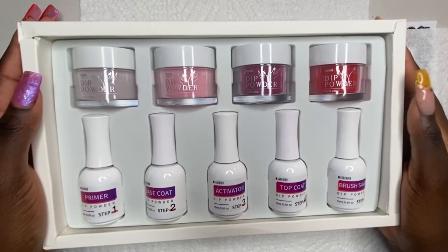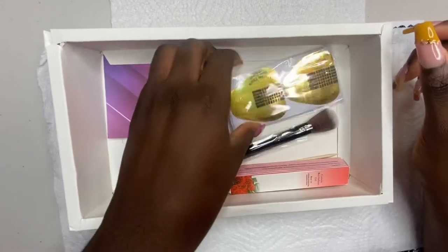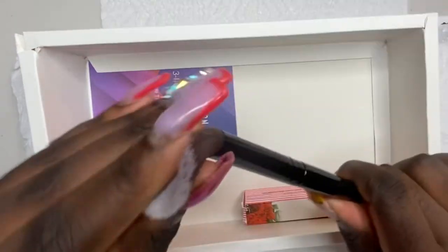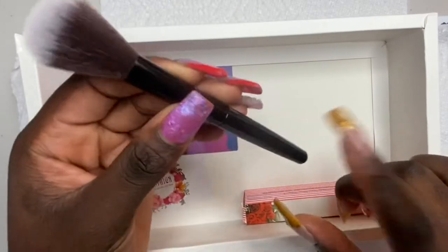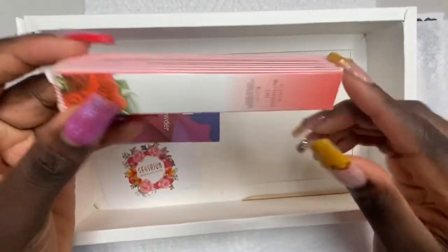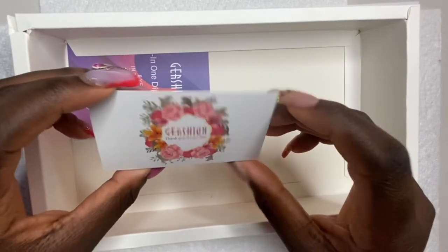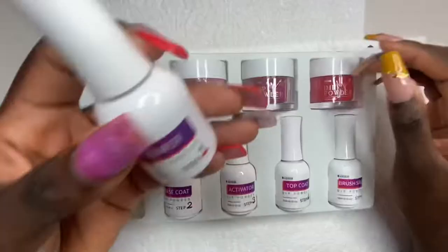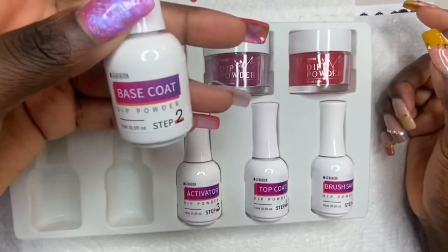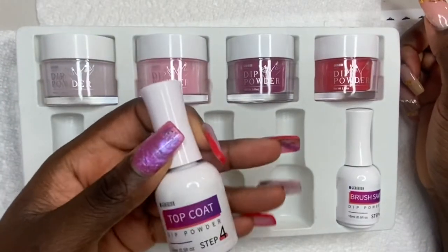So this is how the kit comes and looks. It comes with four dip powders, a Gershon 100/180 nail file, nail forms, and a brush to wipe off the excess dip powder. I saw Long Hair Pretty Nails reviewed a Gershon dip powder and said the brush came apart — this looks like the exact same one. It also comes with cuticle oil, a wooden cuticle pusher, a thank you card, instructions, primer (step one), base coat (step two), activator (step three), and top coat (step four).